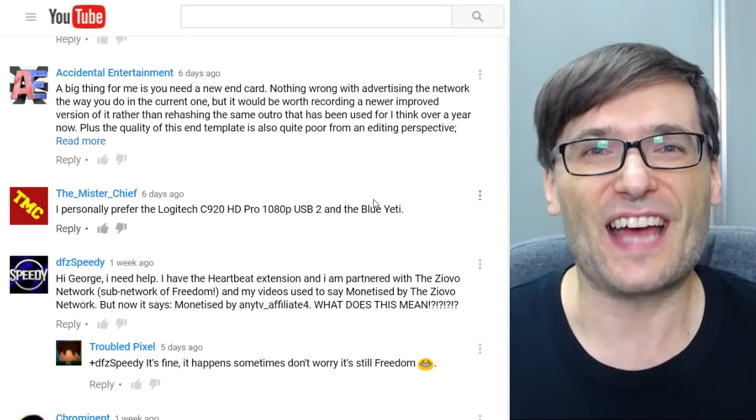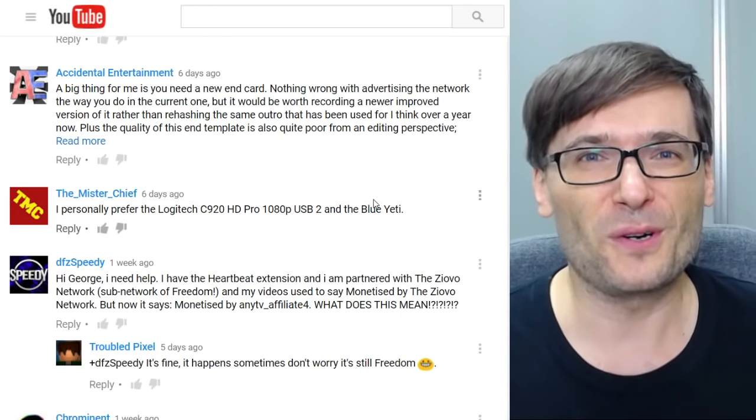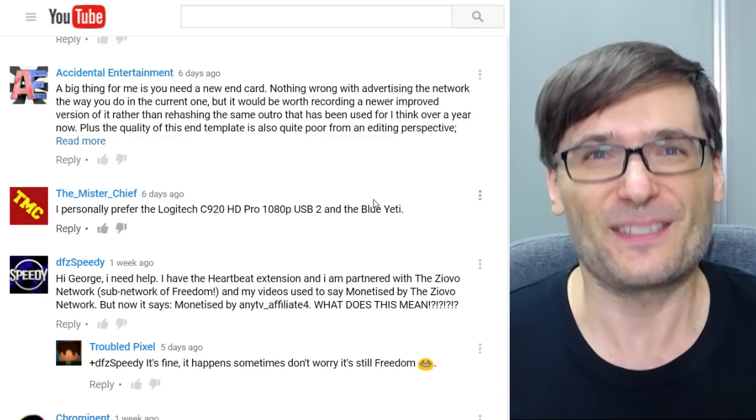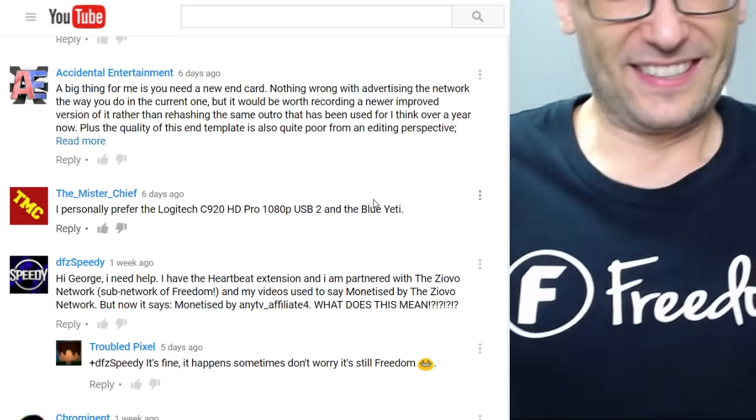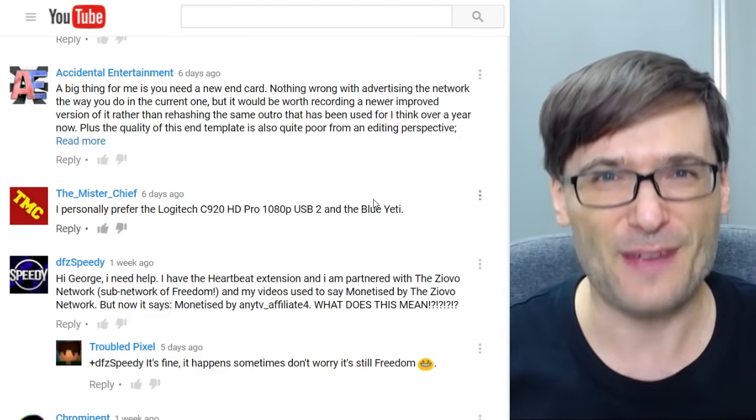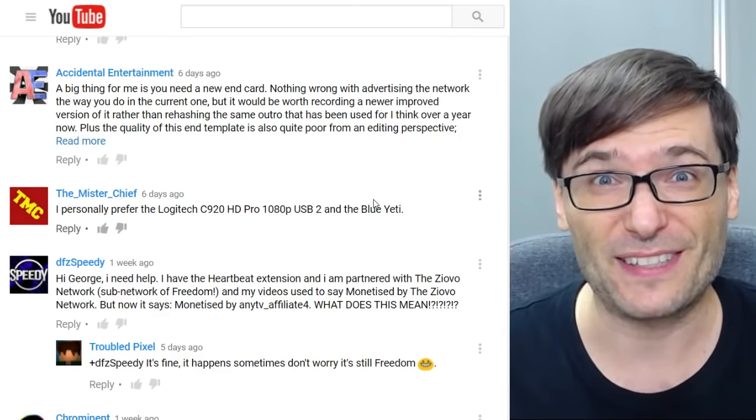This is all to help the Freedom family grow together because — say it with me — that is the spirit of freedom, where we all help each other grow together as a family. Let's read some more of your comments.